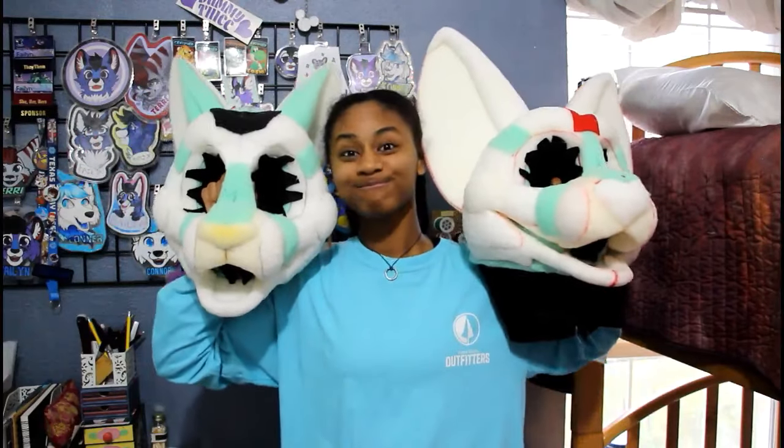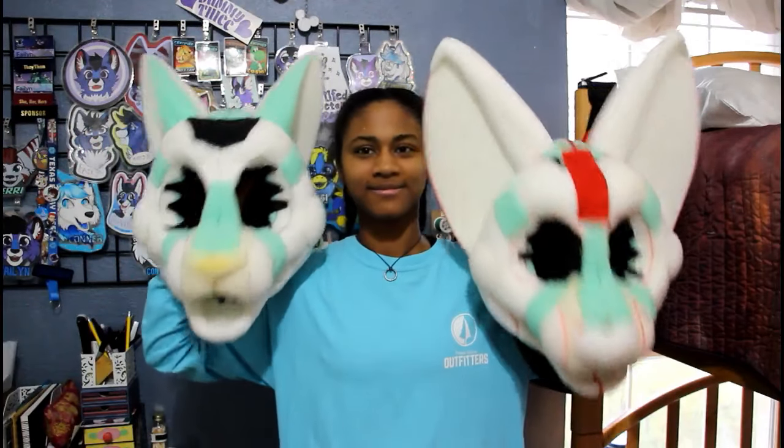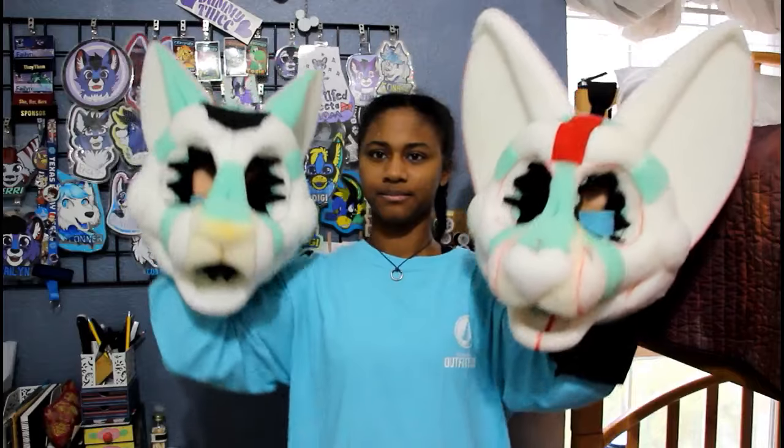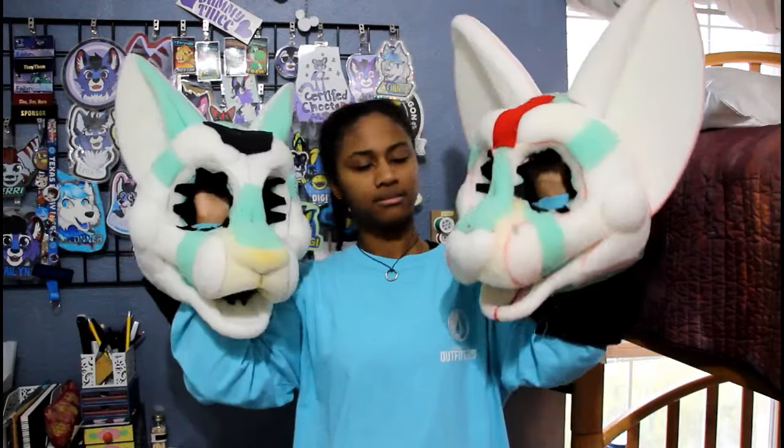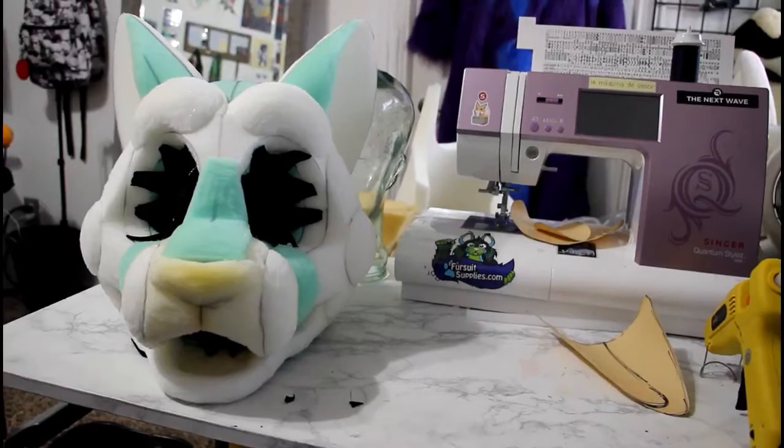And that's how I make my fursuit head bases. As you can see, these two bases are completely different but were made in the exact same way. I hope you guys found this tutorial helpful, and remember to comment, like, and subscribe. See you guys in the next video!